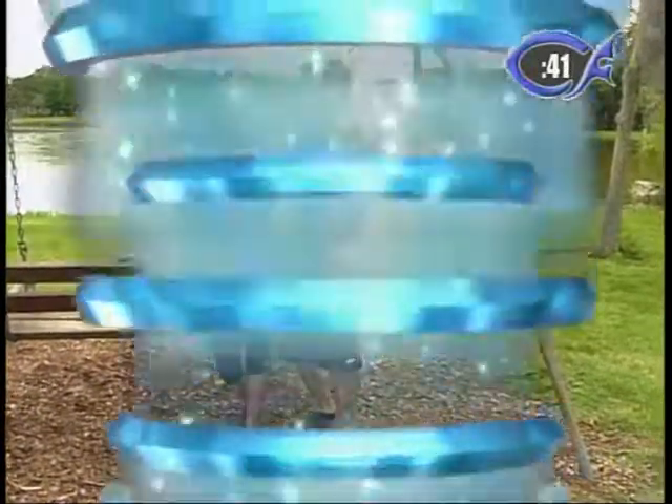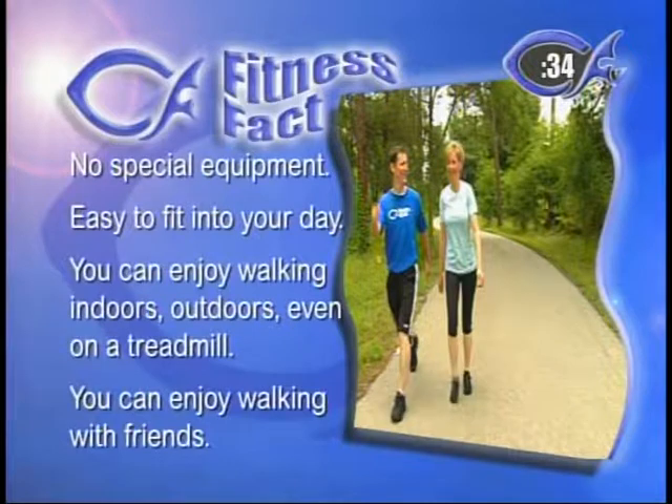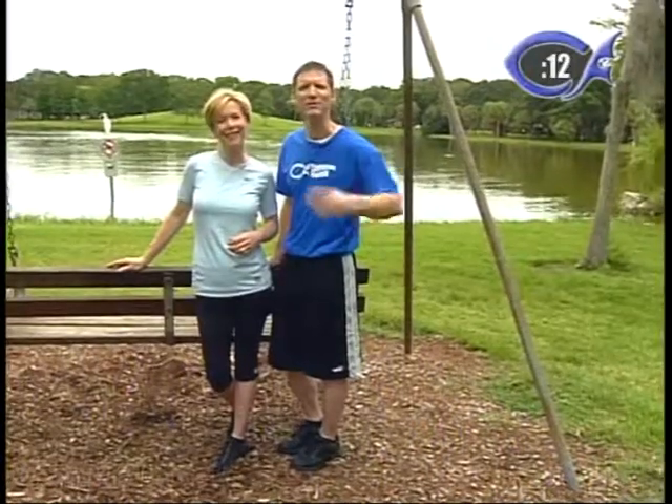Keep walking — Lori and I are relaxing and enjoying the beautiful lake, but you guys keep walking at home. This is our last fitness fact for the day. We've learned that walking can reduce your risk of cardiovascular disease by 50%. Walking is great — it's free, it doesn't require any special equipment, it's easy to fit into your day. You can enjoy it indoors or outdoors on a treadmill. Enjoy it with your friends or family, take your kids along. It's a great way to pray and walk. Do it every day if you can or every other day. Fit it in between our workouts. Do it with your family — it's a great time to commune with God and nature.